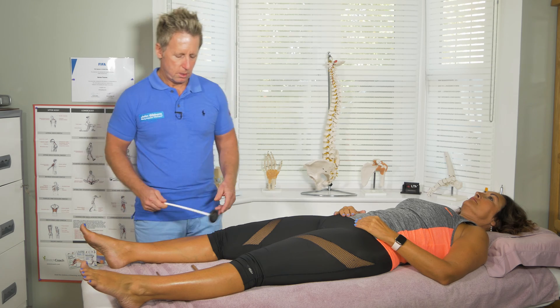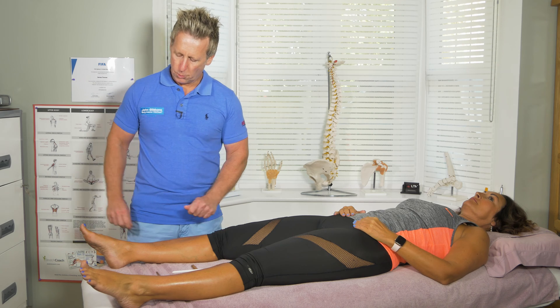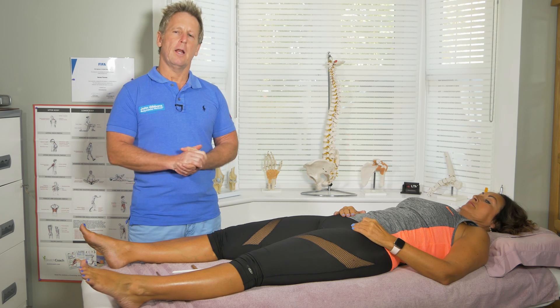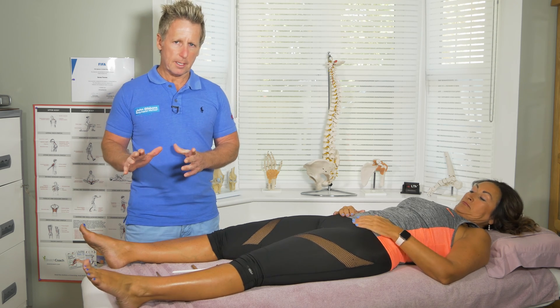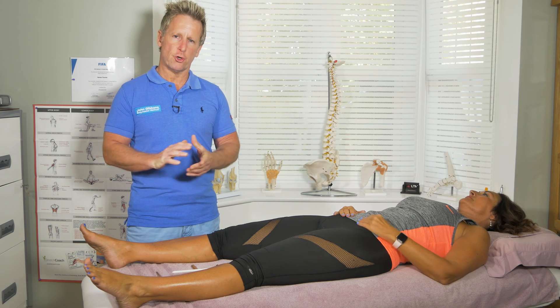When we test the reflexes of a lower limb, we test L4, we test S1, and there is an L5. It's a struggle to get it, but there is one we can use on the hamstrings, but I'll show you that shortly.